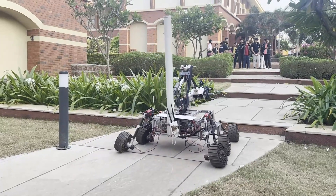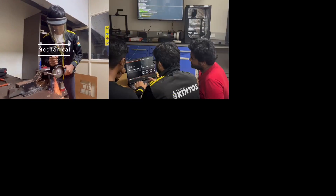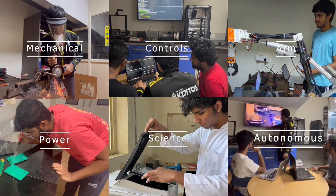Hi, we are Project Kratos, a multidisciplinary team of 50-plus students from various engineering backgrounds, and we are proud to present our latest rover, Kratos Mark IV. The team is subdivided into six subsystems: mechanical, control, arm, power, science, and autonomous.